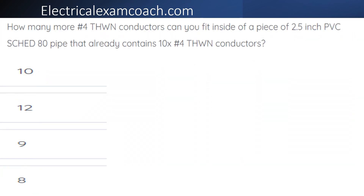How many more number four THWN conductors can you fit inside of a piece of 2.5 inch PVC schedule 80 pipe that already contains 10 number four THWN conductors?